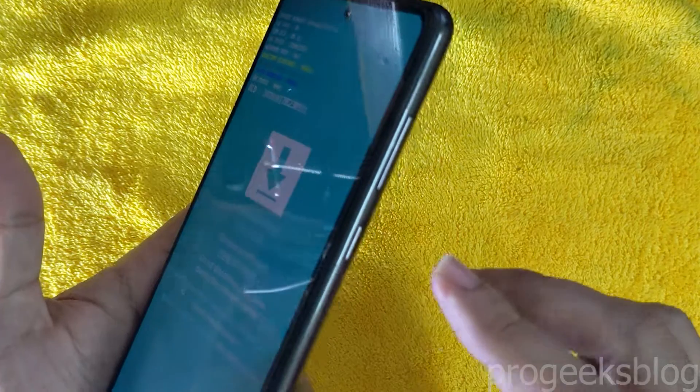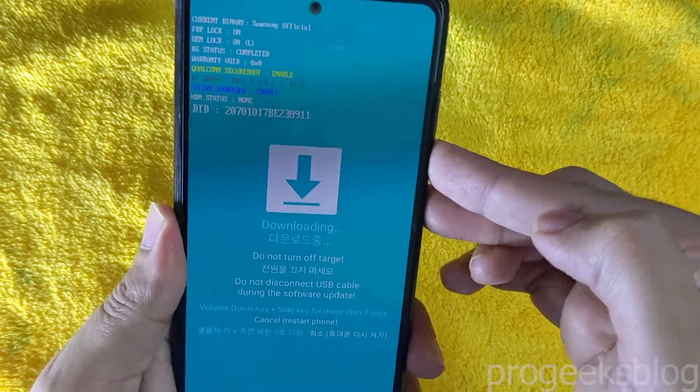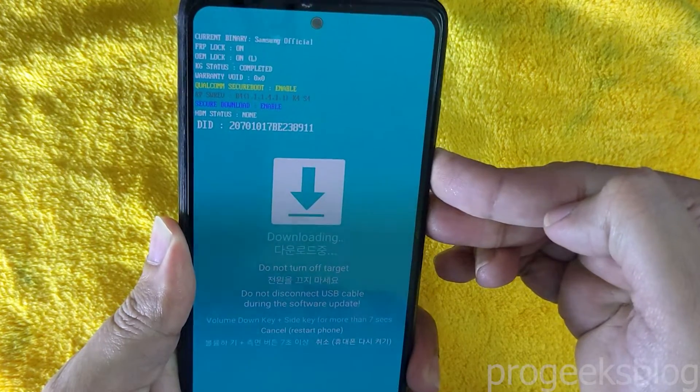Now to exit the download mode, press the volume down and power buttons together for around 7 seconds.